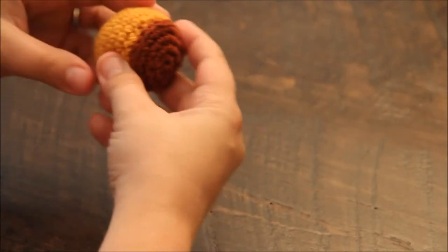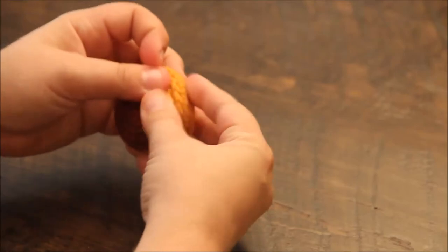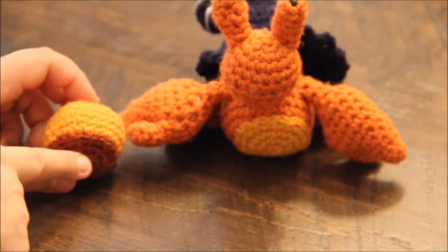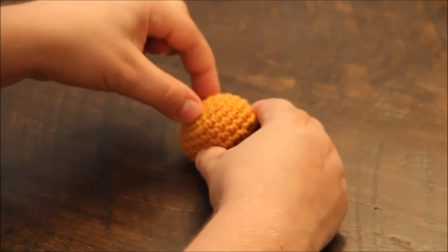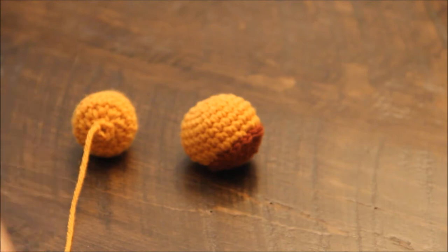I used a smaller hook this time than when I created this bigger guy, so I'm expecting to get a smaller hermit crab. We now have the body with the belly assembled. The next piece will be attaching the tail, centered over the magic ring of the body — so the belly sits here and the tail sits here and comes out like this. The tail is very important because this is where you attach all of the shells; its function is to hold the shells in place.